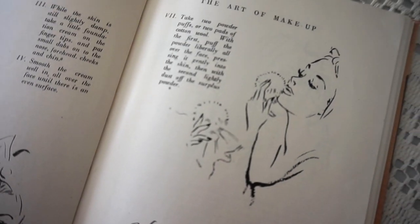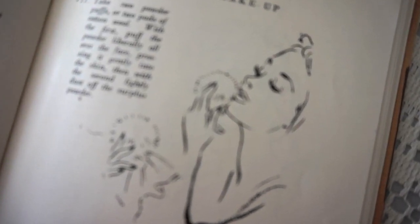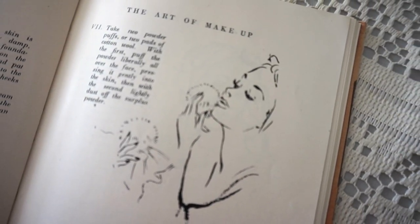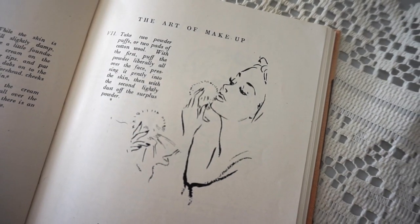Step 7: Take two powder puffs or two pads of cotton wool — with the first, buff the powder liberally all over the face pressing it in gently to the skin; with the second, lightly dust off and disperse the powder. Now I only have one powder puff so we're gonna make that do. I've seen footage where they apply this and it does seem to be quite heavy, so I'm gonna go in and grab some powder. And now with the cleaner side I'm just gonna use that to wipe off the excess because it is hanging on a little bit.